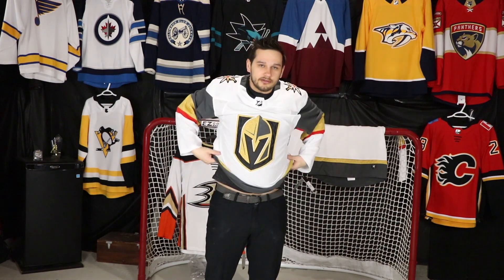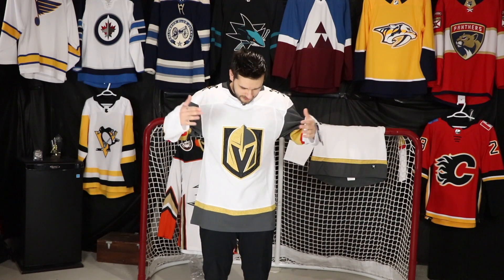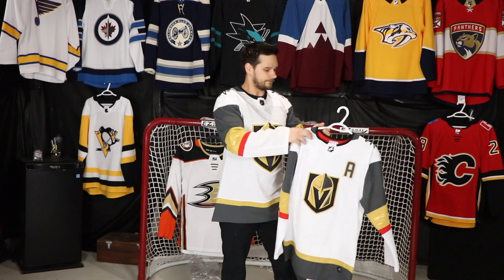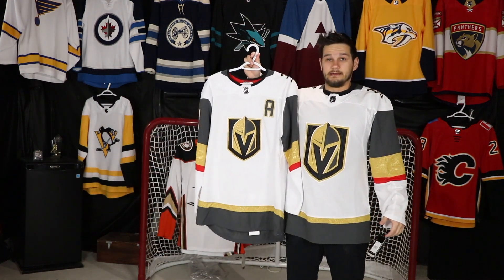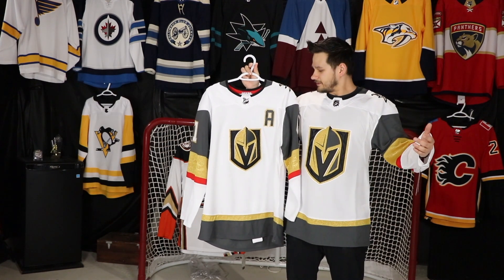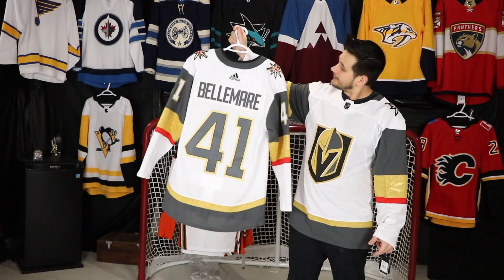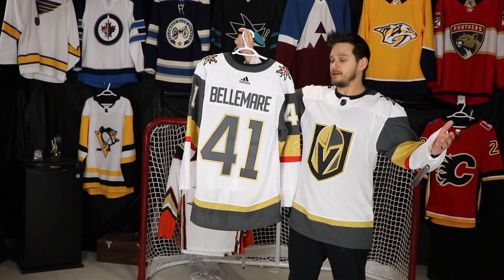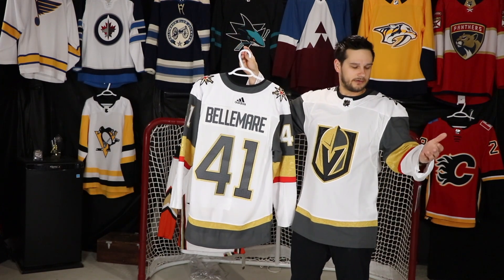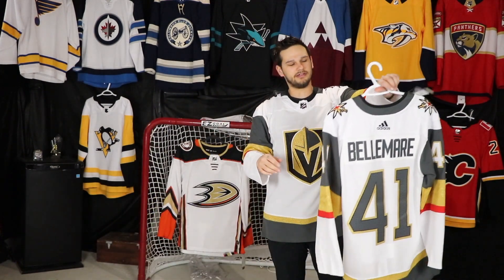The third reason I got a new Vegas jersey is the full-size logo — it looks much better than the small first-year logo that Adidas had done. It's a big difference, at least for me; I noticed it right away. This one I might actually get framed at some point because it's still a beautiful jersey. I'm not sure who I'm going to get on this one.